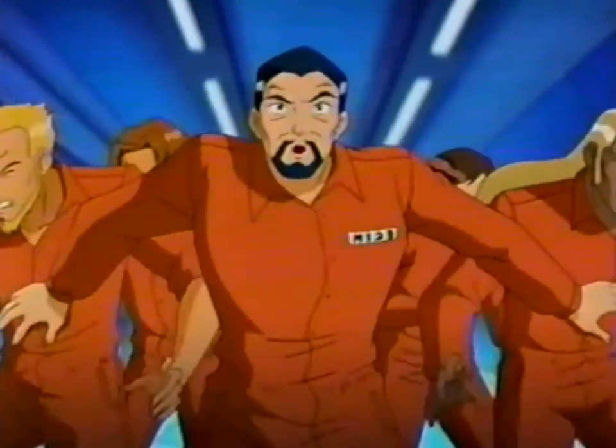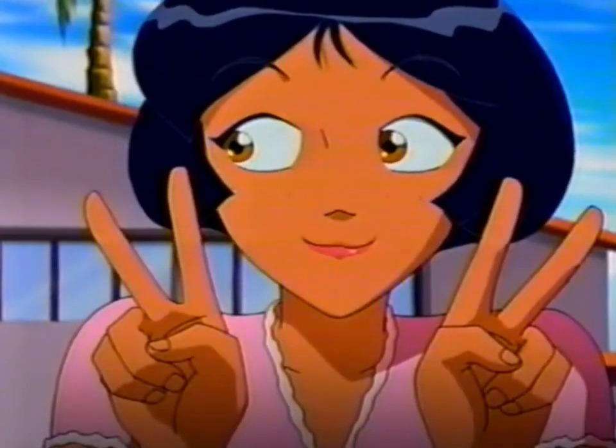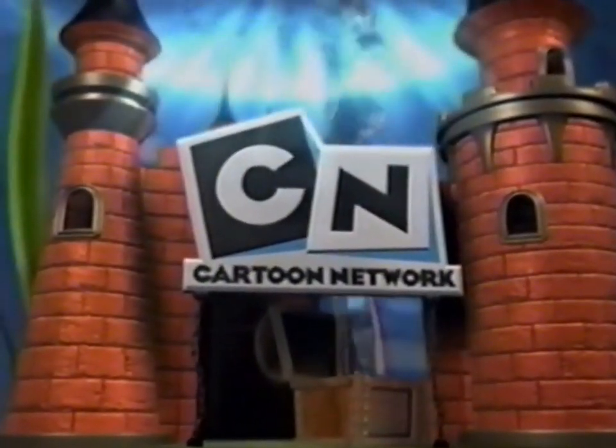They might need a little longer to get ready, but it's worth it. New episodes of Totally Spies start April 3rd on Magoozie. How awesome! Only on Cartoon Network.